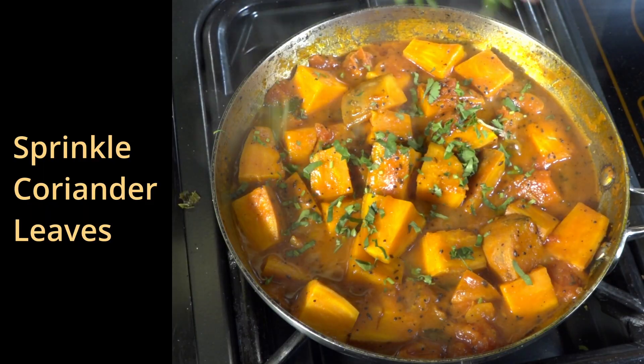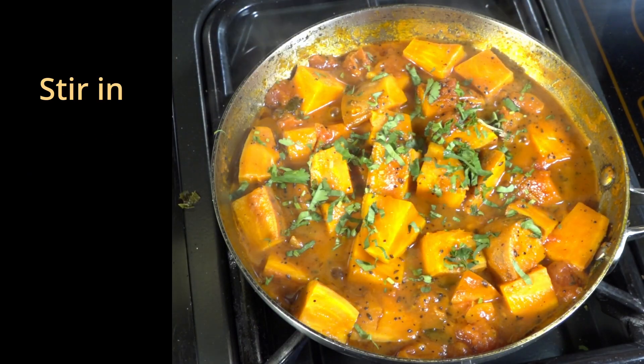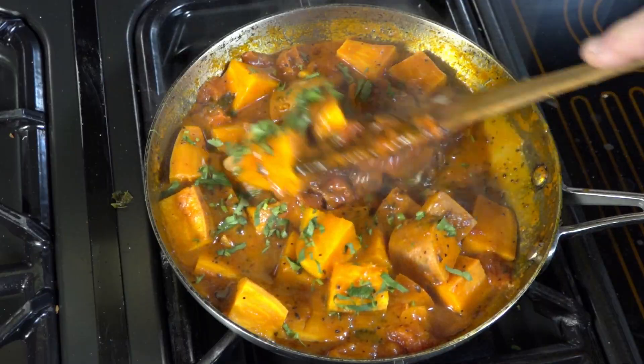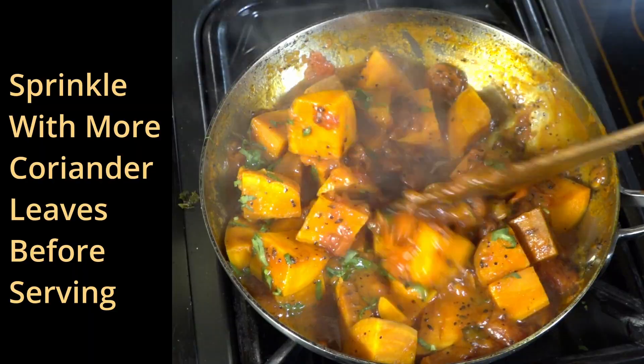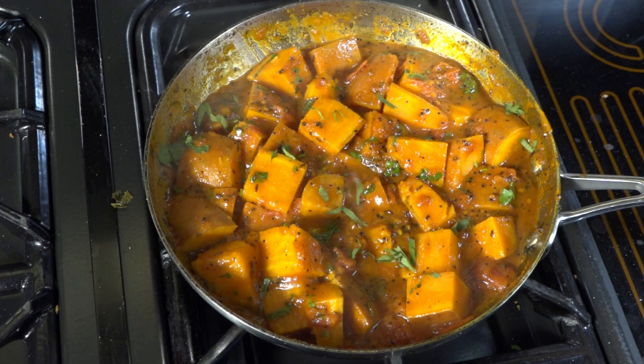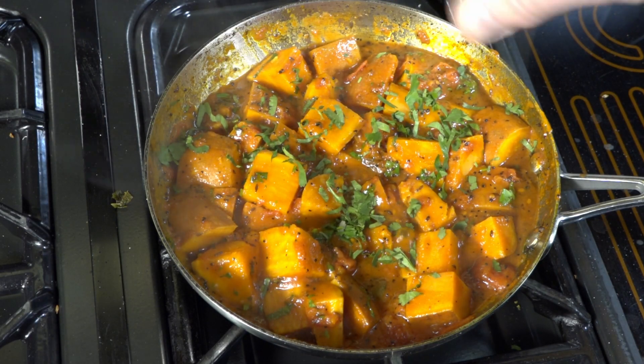Sprinkle with some coriander leaves and stir that in. We will then sprinkle with some more coriander leaves before serving. And there we have one sweet potato curry.